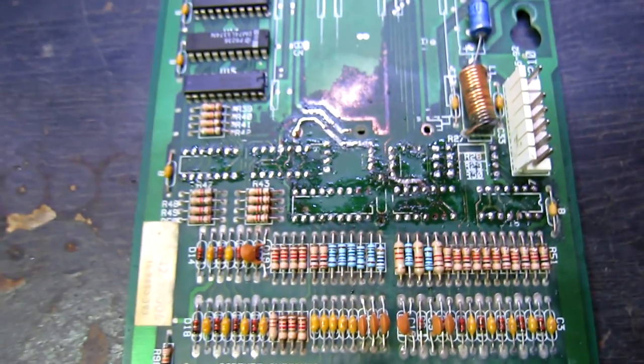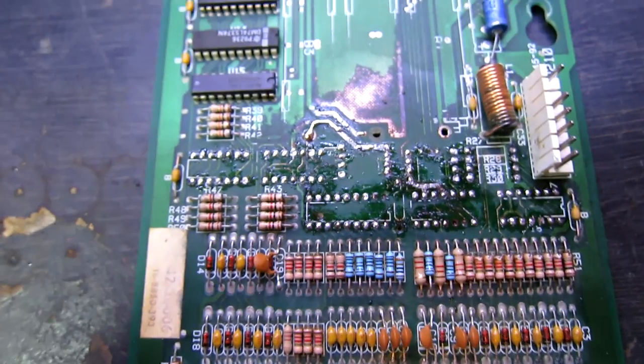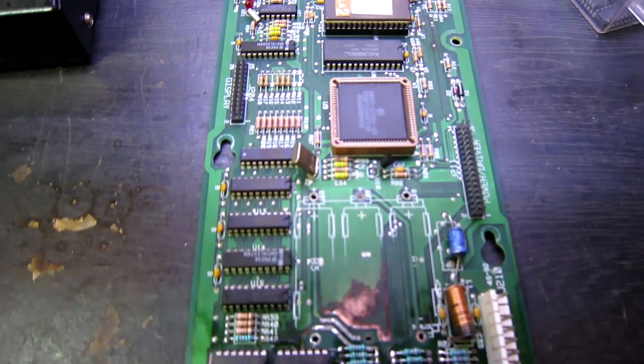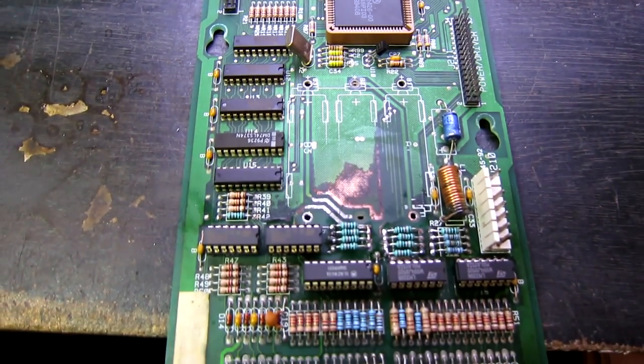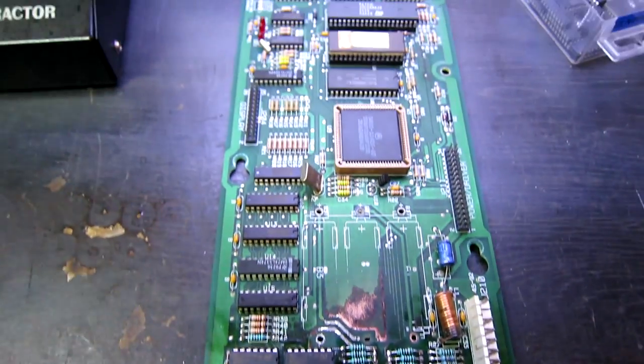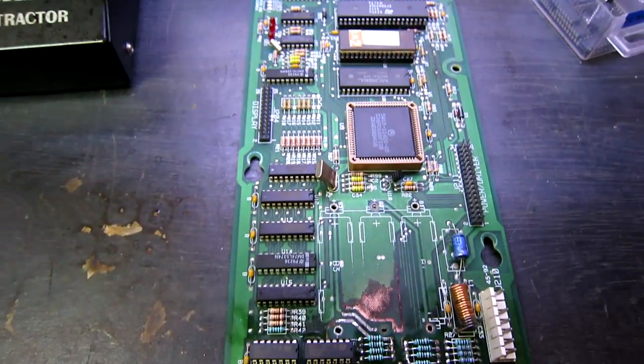Same with the other side. Once we've got that fully cleaned up we'll start replacing components. Here we have the board fully populated - all the bad ICs have been replaced, all the bad resistors are in place, and the capacitors, and we've put some chips in as well.